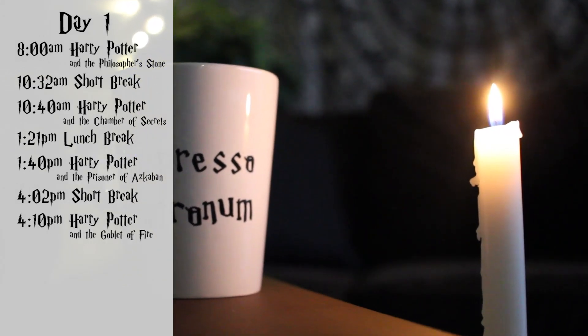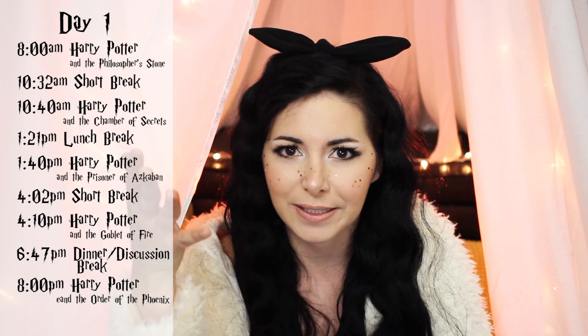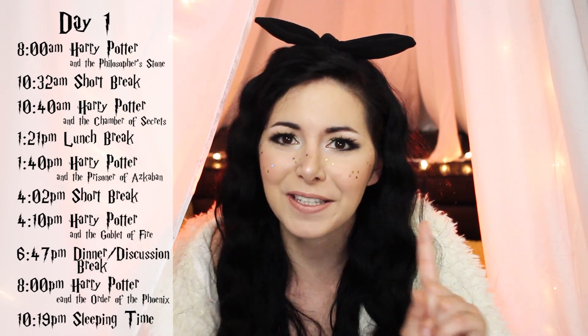At that point we poured some more coffee, took an 8-minute break, and at 4:10pm started Harry Potter and the Goblet of Fire, which ended at 6:47pm. We then took a longer break for a discussion and to prepare dinner. At 8pm we started Harry Potter and the Order of the Phoenix, which ended at 10:19pm, and then we all went to sleep.